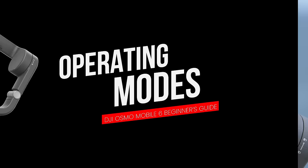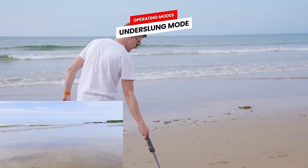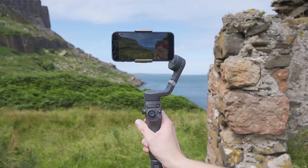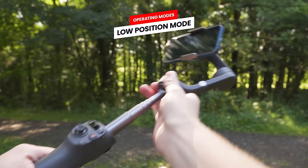When using the gimbal there are four different operating modes. The one you will use most is upright mode where you hold the gimbal upright, but you can also turn the gimbal 180 degrees to use underslung mode — holding it upside down allows your phone to easily capture images from a lower position such as close to the ground or close to waves on a beach. Next is side grip mode, where rotating the gimbal 90 degrees to the right or left lets you use it in side grip mode.